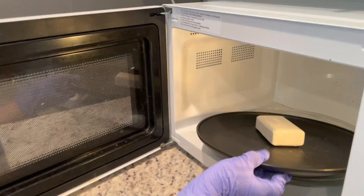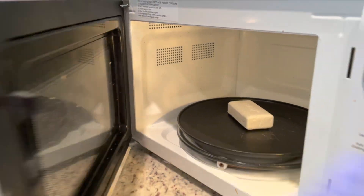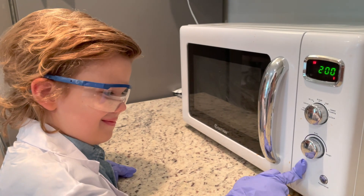It's going to make a soap cloud. Prepare to be amazed. Good job, here we go!